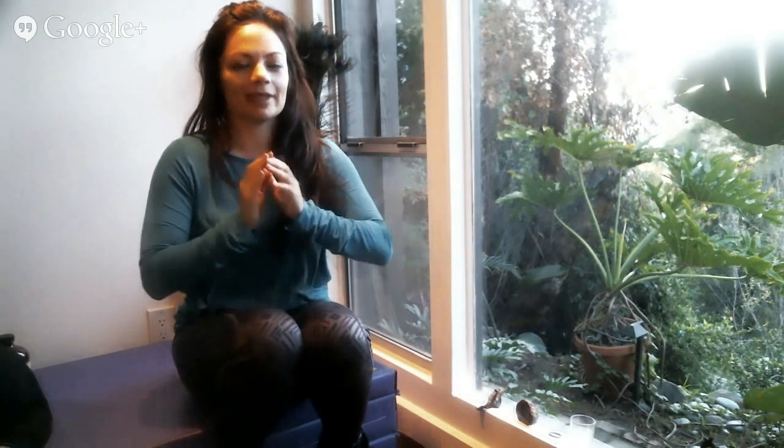Hello, hi everybody. Welcome to Fit and Bendy Q&A. I'm starting a little late today because holiday season, family in town. Had a margarita with lunch, but I am completely ready to do this now. So we've got a lot of good questions today, and let's get right to it.